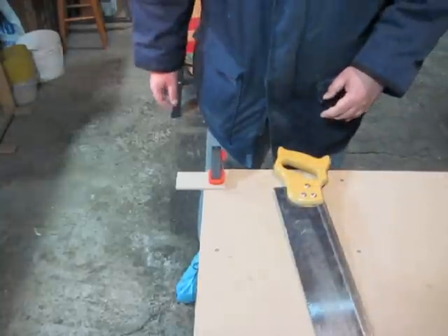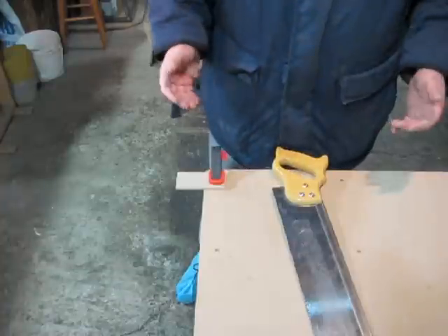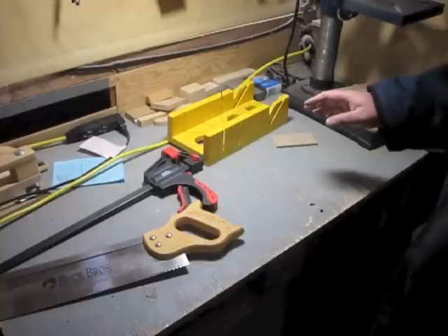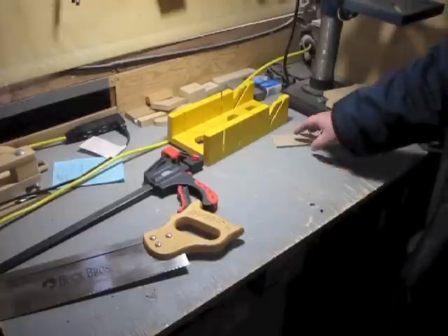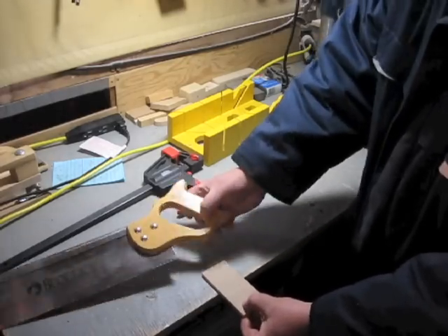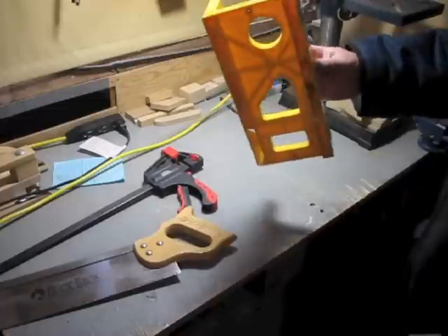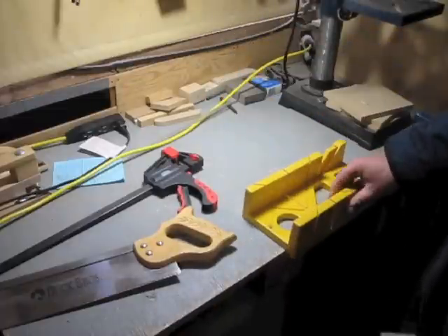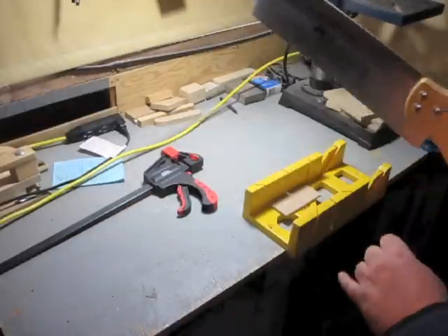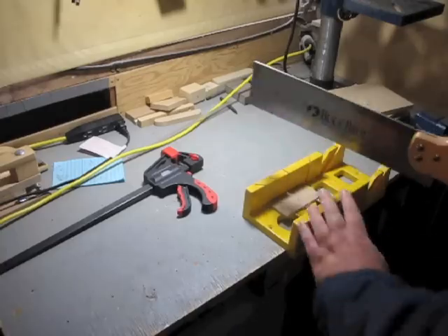The obvious solution is to simply clamp the piece down onto the table and use a handsaw. That works good, of course, but that means I have to take the car out of the garage and set the table up. I have another work table off to the side with my drill press on it, but it's kind of awkward for me to do cutting over here because I'm right-handed and there's no way for me to clamp this down and cut. One option is to use one of these miter boxes — I can put the piece in and cut — but the saw has such a loose fit in it. So I want to see if I can come up with something better.